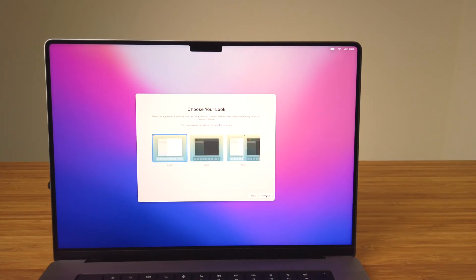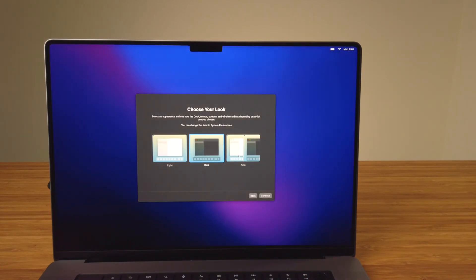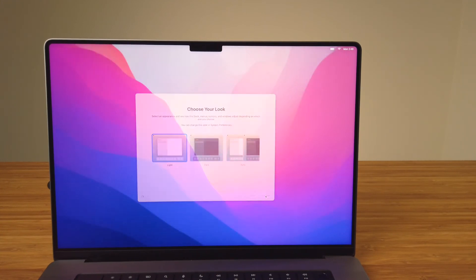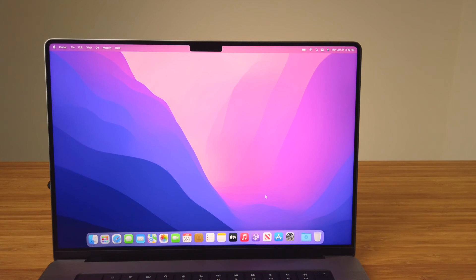In this next step, you can choose from three appearance modes: light mode, dark mode, or auto. This will adjust the color of certain interface elements like the dock, buttons, and the background. Some apps, like Apple Maps, Notes, and Mail, all have additional appearance mode settings you can customize. Personally, I leave mine on light mode. After clicking Continue on the appearance mode step, you're presented with a desktop, and you've finished the initial setup in macOS Monterey.